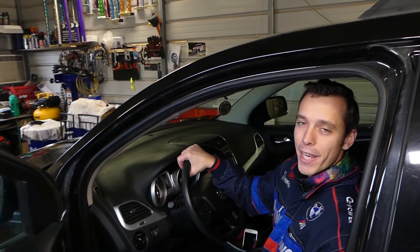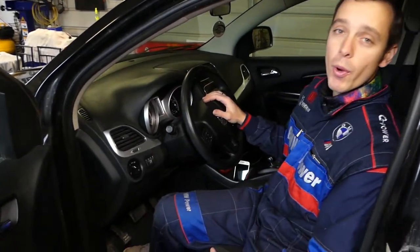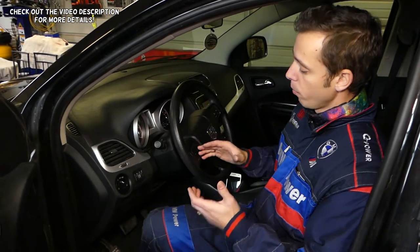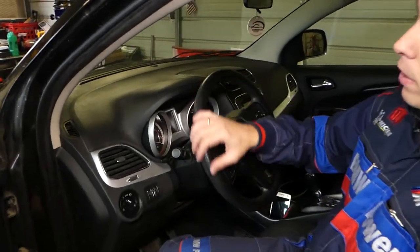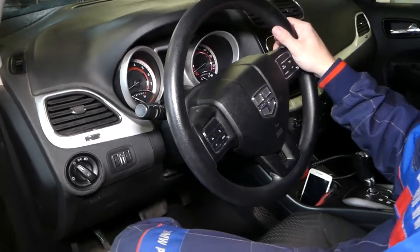Hey guys, welcome back to World Mechanics. Thank you guys for watching and subscribing to the channel. In today's video, we'll be working on a Dodge Journey, and what we'll be doing today is show you how to remove and replace your steering wheel.